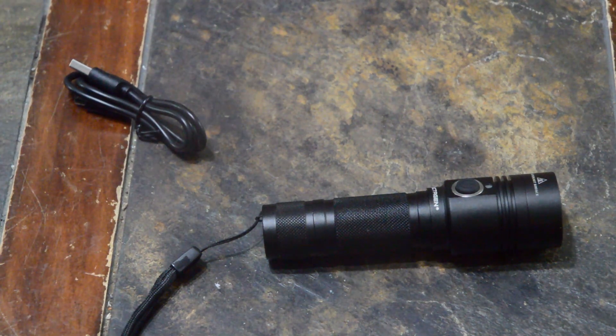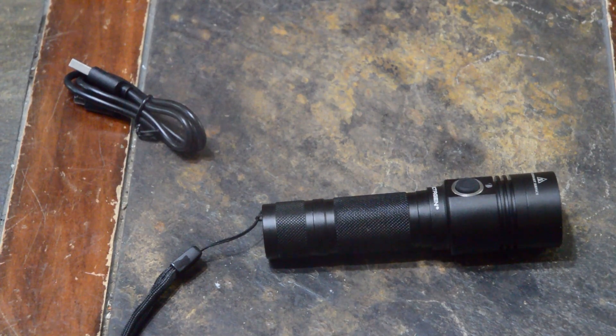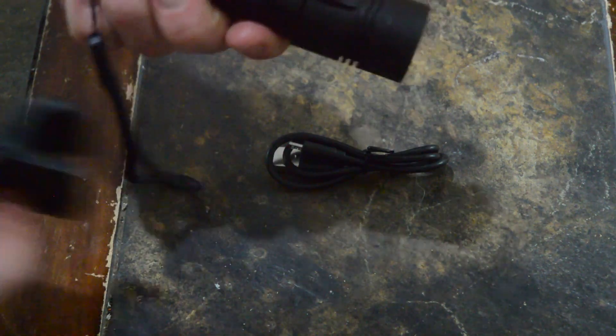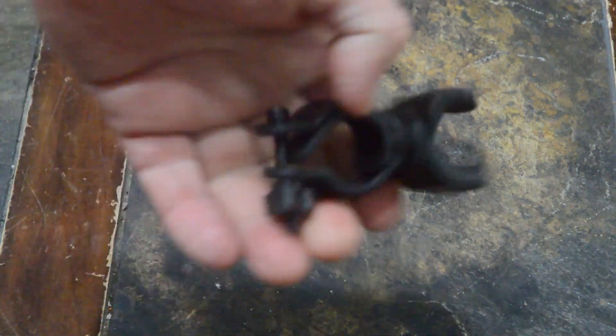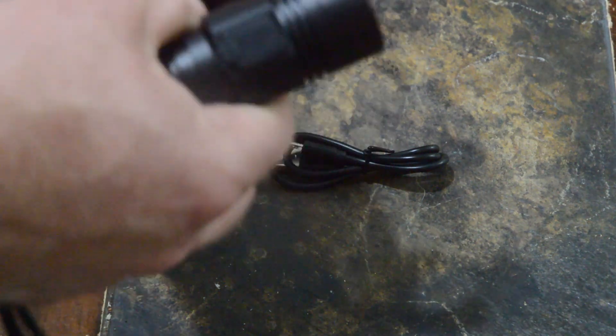It's pretty par for the course, but things I like about this one that other $20 tactical lights don't have: number one, it's waterproof; number two, it's rechargeable. It's got a little port here — pull it open and it comes with a cable. It also comes with a handlebar adapter.